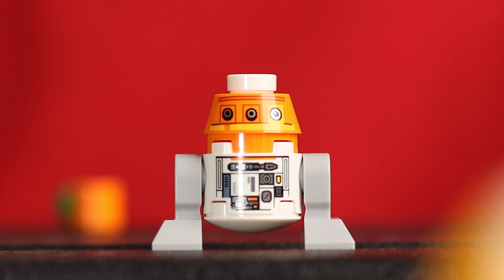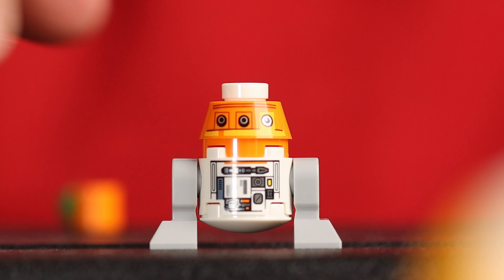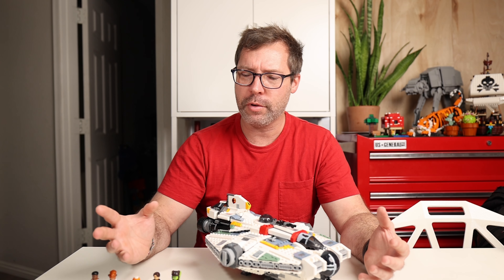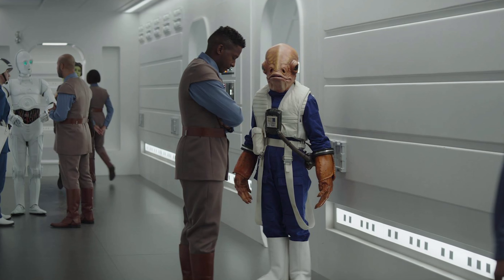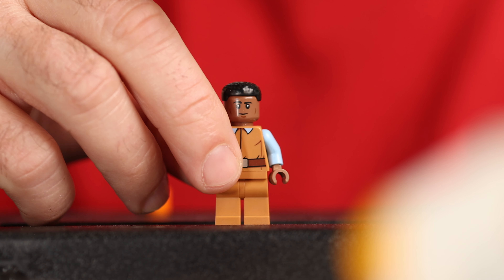Jacen Syndulla is Hera's son and he looks great with a nice chest piece for his sweater and jacket. He comes with a shorter leg mold so he looks appropriate beside his mom and the other characters. The problem is that Jacen has green hair both in the animated Rebels series and in the Ahsoka series — so why is his hair brown here? I don't want to put all the blame on LEGO because maybe they were working with concept art and didn't realize their mistake. The mold itself looks really good but the color is definitely wrong. Jacen comes with two faces: the first is very excited with a big smile, and the second is still happy but with a little bit of deviousness, like he's about to do something he knows he shouldn't.